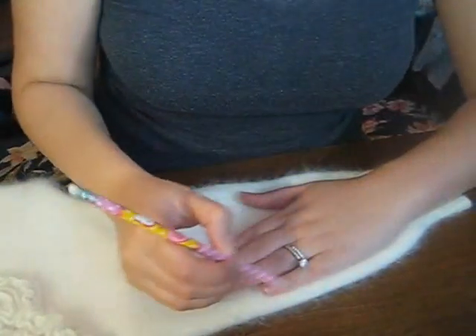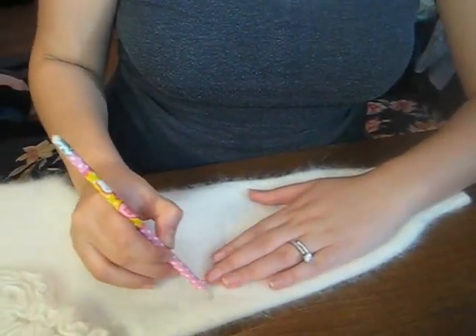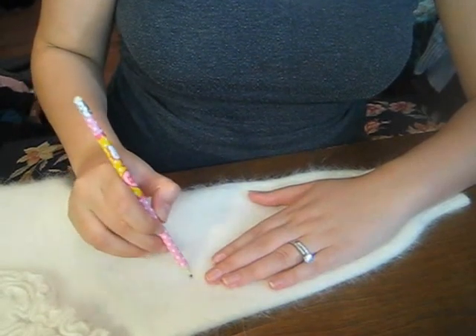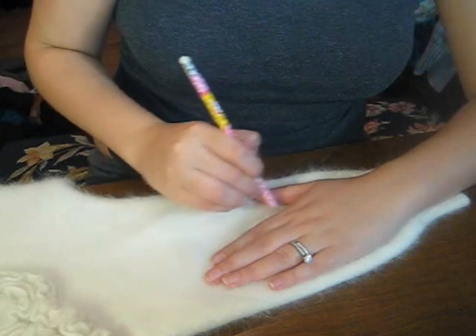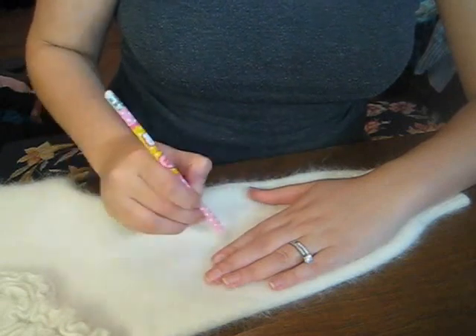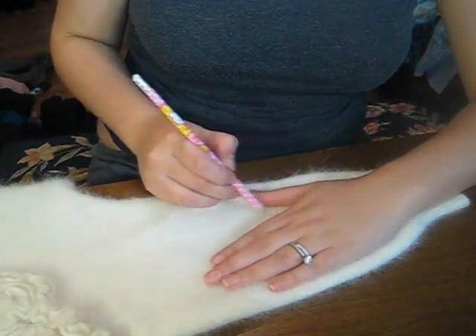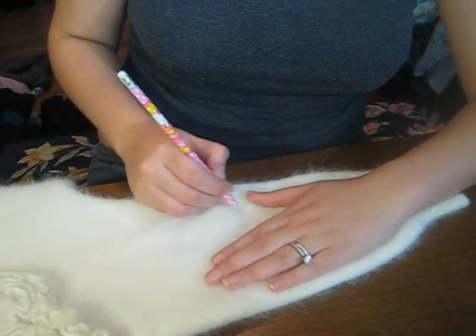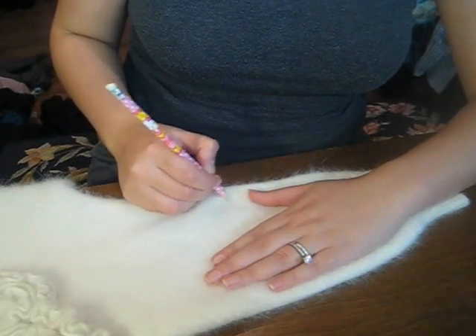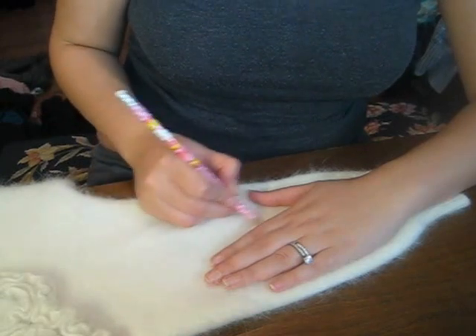I'm just going to take a pencil here and lightly trace. I'm doing this with my hand. I don't want to cut up the whole sweater, but if you wanted to, you can actually do this inside out so you can use something darker — it doesn't matter if you mark up that part.